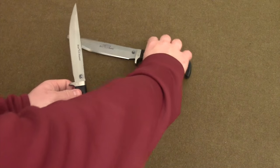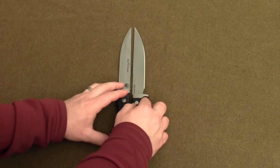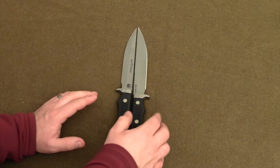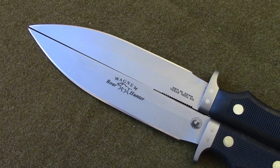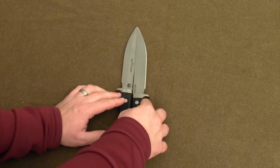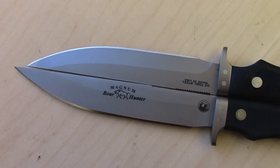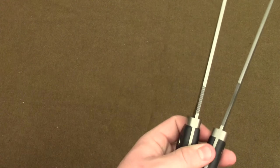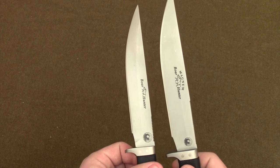A lot of that has to do less with the blades than it does with the handles. Laying them side by side, the Extreme Magnum Boar Hunter has half an inch longer blade, but the actual cutting edge difference is very, very minimal. You're not really getting half an inch longer cutting blade. In terms of blade thickness, the blades seem identical to me, and in terms of overall dimensions they seem very similar.